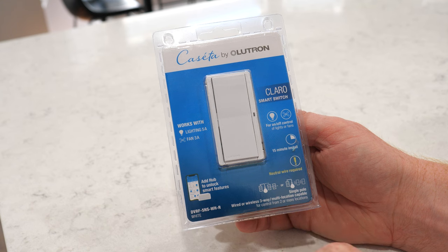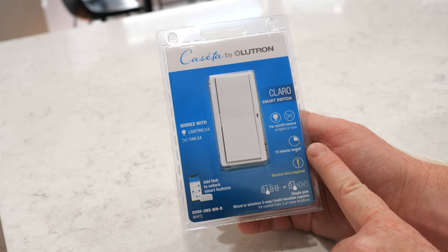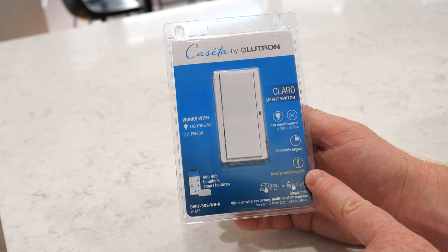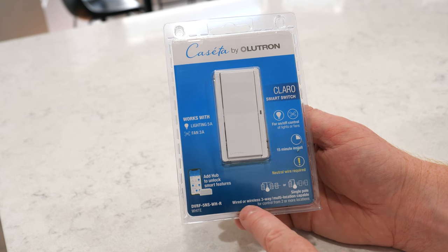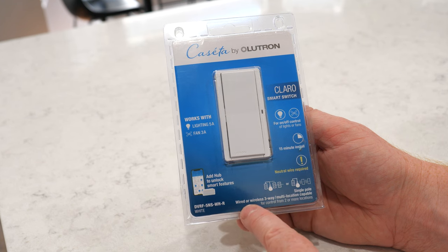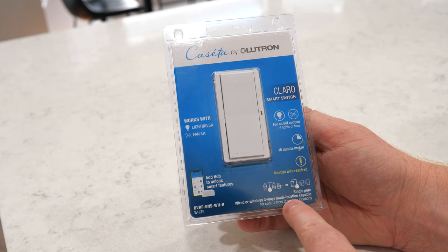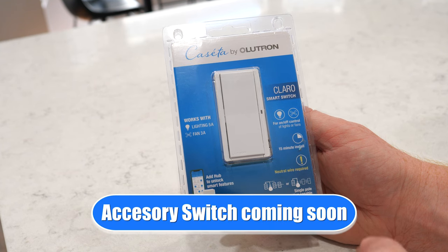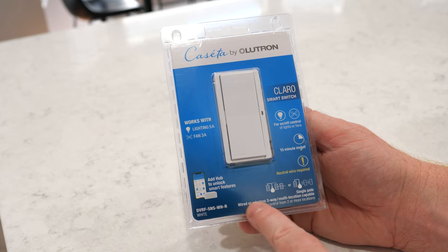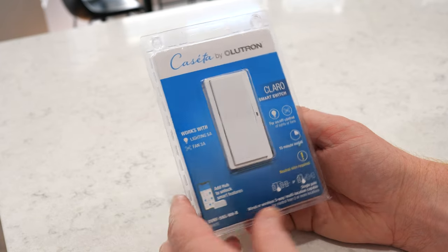Down here you can see the model number. You can install it in 15 minutes, and the neutral wire is required for this smart switch. Here are the ways you can use it: single pole, wired or wireless three-way, and multi-location capable with an accessory switch or Pico remotes. So a lot of features there. Let's go ahead and unbox this.